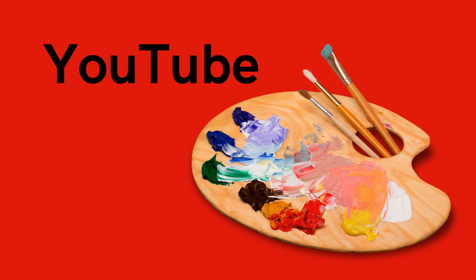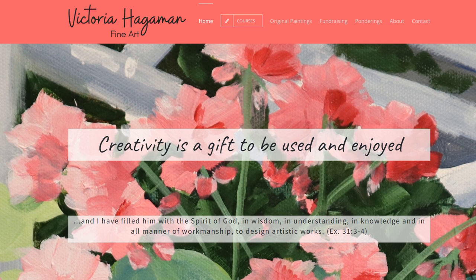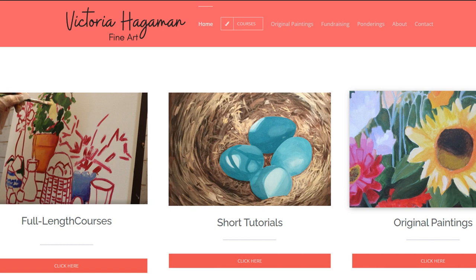If you subscribe to my YouTube channel, you'll be sure not to miss any one of these free tutorials. I also encourage you to check out my website at victoriahagemanart.com. I've got lots of interesting things there, including full-length courses and shorter tutorials, all very reasonably priced. Thanks a lot, and God bless.